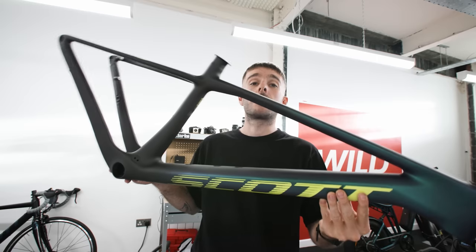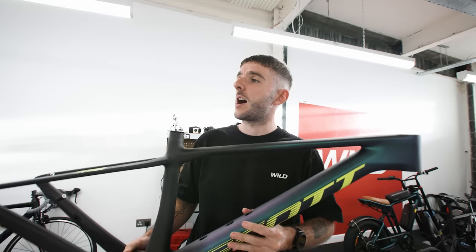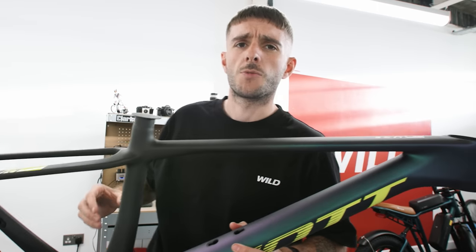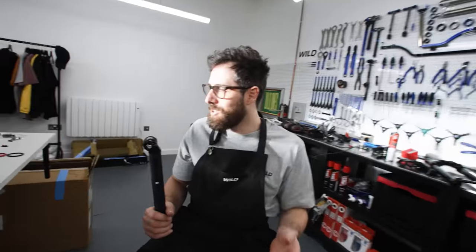Gravel bike versus hardtail is a video we want to make, but we didn't have a hardtail — so today we are building one. This is a Scott Scale RC carbon frame, super super light, and we're building it up with a variety of parts. Nick's here so we can point cameras. Francis, do you realize you don't build mountain bikes? I take no responsibility if this thing snaps in half. How do you know I haven't been sent just to sabotage a mountain bike? I'm the biggest gravel fan, arguably, alive.